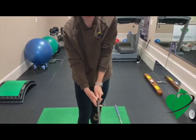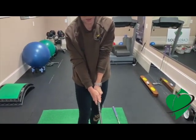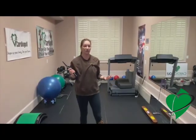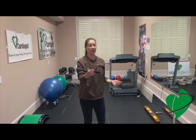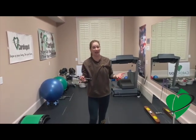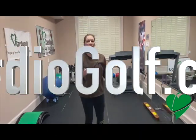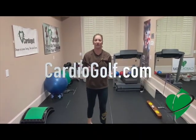Try to adjust your grip until it's in a neutral position. One of my favorite training tools is a training grip. Not everyone's hands are the same, but this training grip at least gives you an idea of how you want to put your hands on the club. If you go to my website, CardioGolf.com, I'll have a link to where you can get your own training grip.